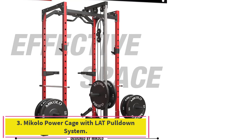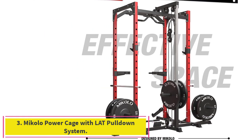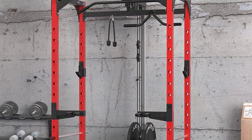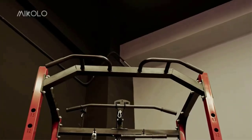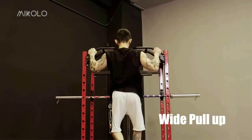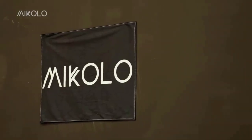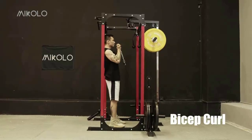Number 3: the Miccolo Power Cage with LAT Pull-Down System. It features a stable structure with a 2×2 square steel frame constructed from 14-gauge steel, ensuring max load-bearing up to 1,200 pounds. All column connections are reinforced with metal triangles to ensure that the cage remains stable during extreme training. Triangular pieces are also added under the grips of the two dip bars for reinforcement.